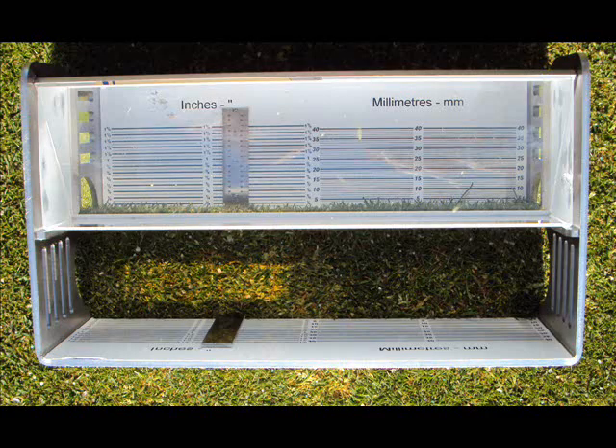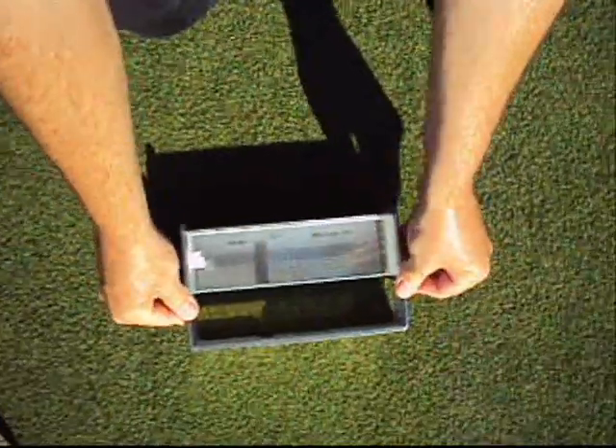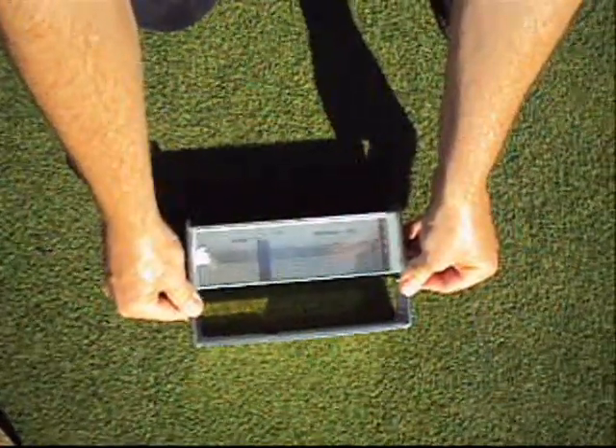The prism gauge is designed to tell you the actual height of cut that the mower is making on the turf grass area. Simply place the specially designed prism directly on the turf grass area to be inspected and then press down slightly so that the gauge makes solid contact with the soil surface.